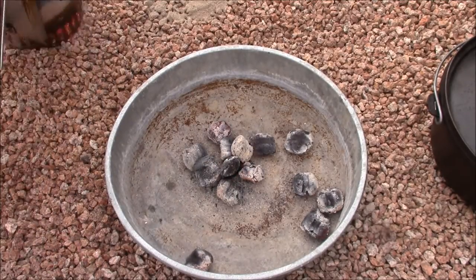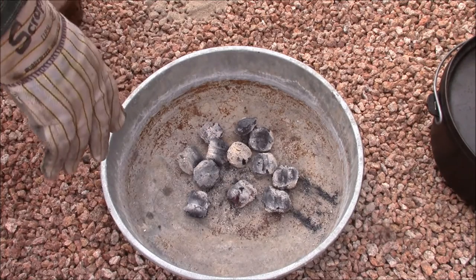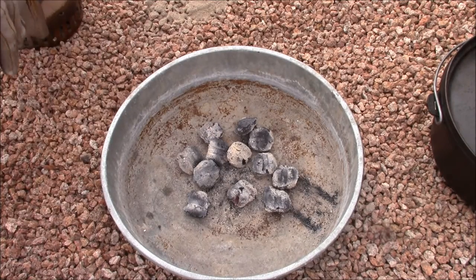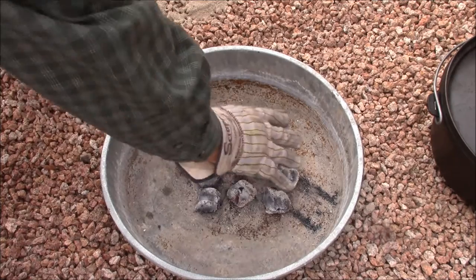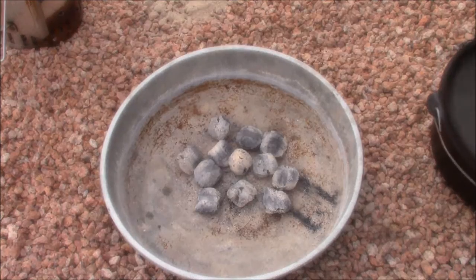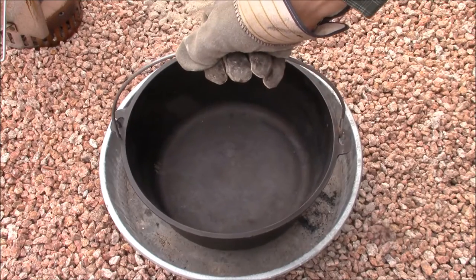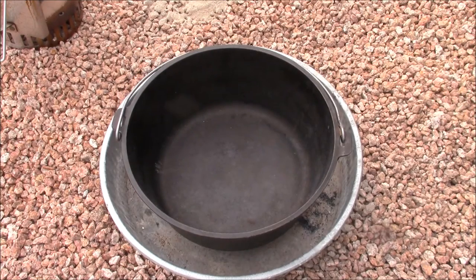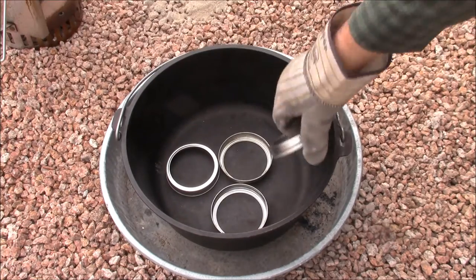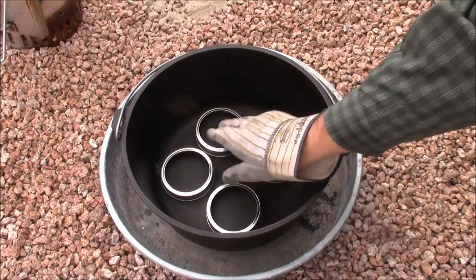We're going to place 12 holes under the bottom of this 12-inch deep camp oven. We're going to use these mason jar rings just to get that pan up off the bottom of the oven.